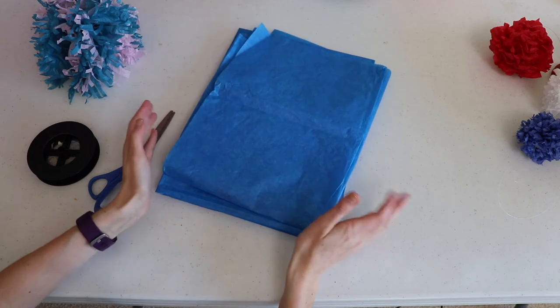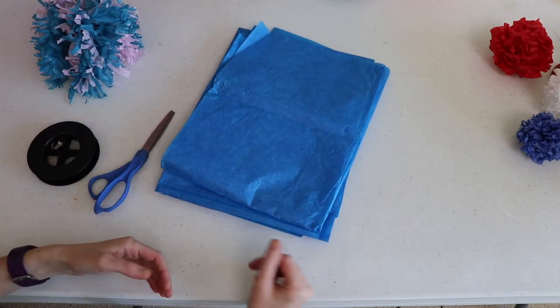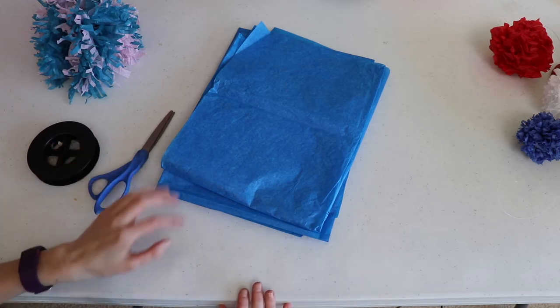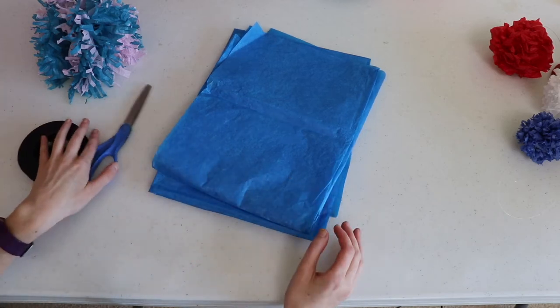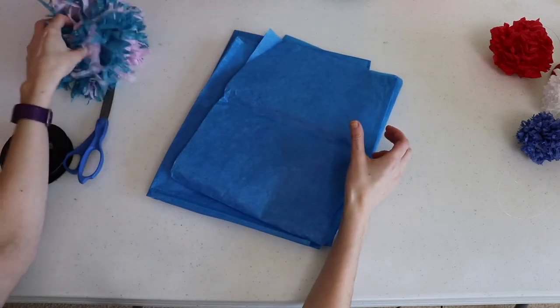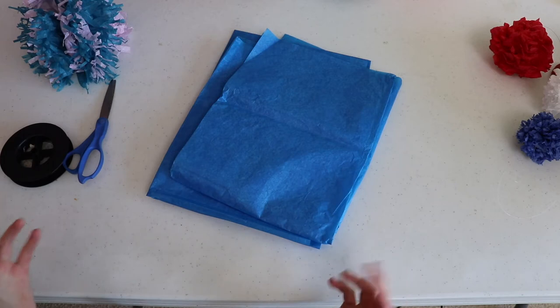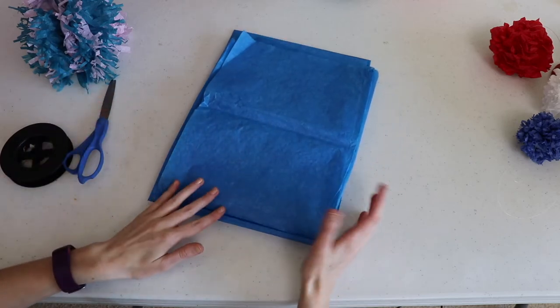Tissue paper isn't that expensive — you can get a pack at the dollar store, or if you save tissue paper from gifts you've received, that's a great way to cut back on cost. The next thing I really love about this project is it's very forgiving. What I mean is when using tissue paper it's going to get crumpled anyway, so if you make a mistake it's really easy to undo — all that'll happen is you'll unfold it and there'll be crinkles, and it's not a big deal.